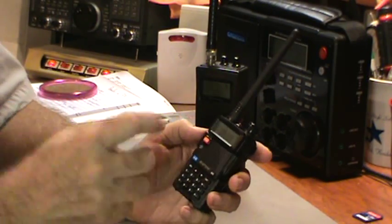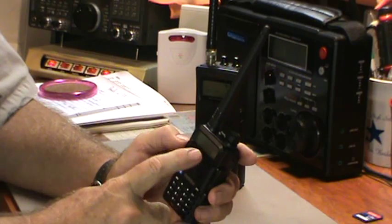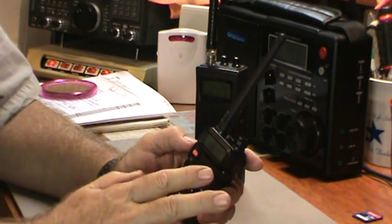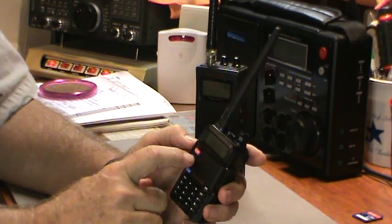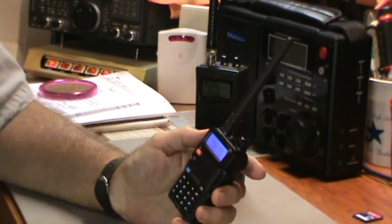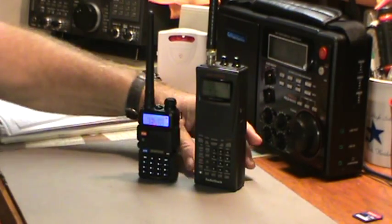The other thing — I don't know if I mentioned it in a previous video — is there's another LED light here. If you have the backlight disabled to save battery power, this little LED will come on: it's green when it's receiving and red when you're transmitting. It's a nice little feature that saves you from having the backlight on to conserve power.